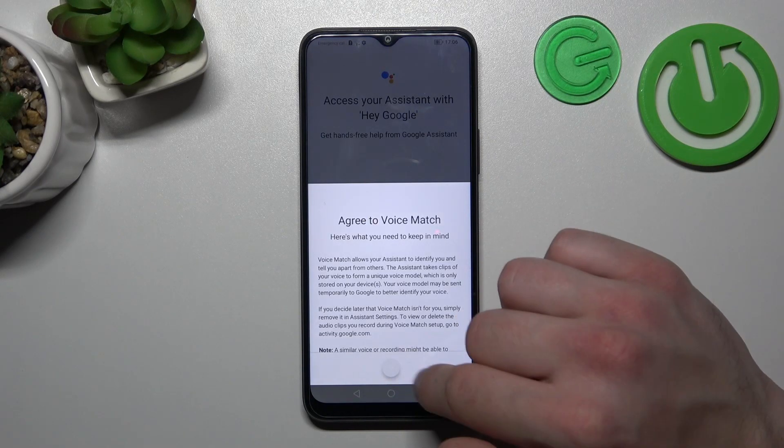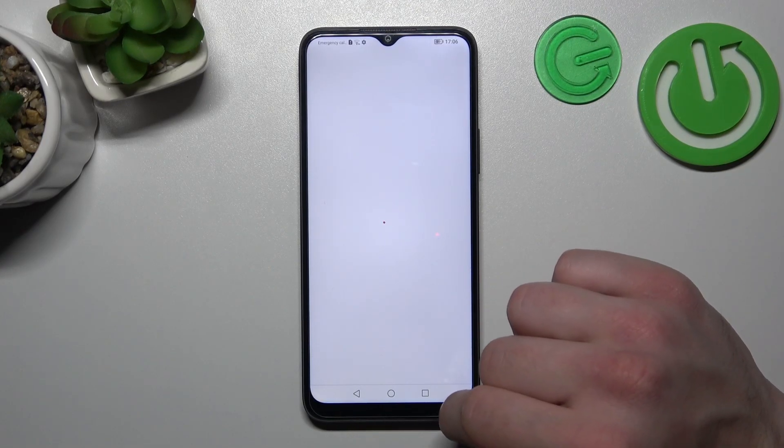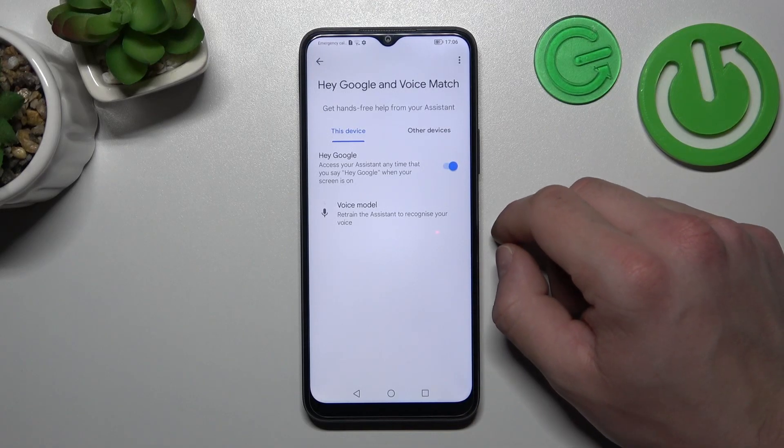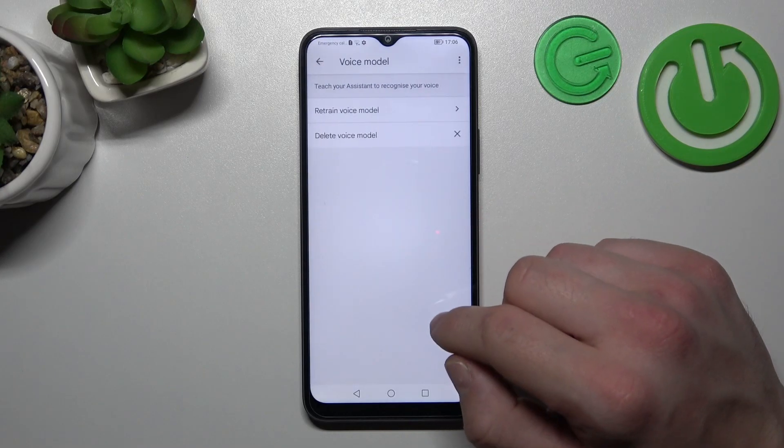Tap next, then agree and continue. Now let's try it out. Say 'Hey Google' or 'OK Google' — sometimes you'll have to retrain the voice model.